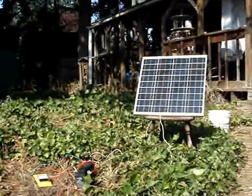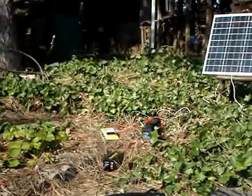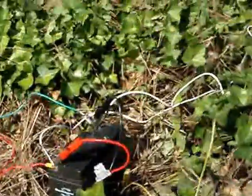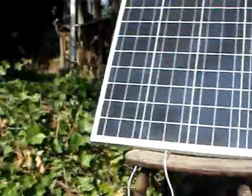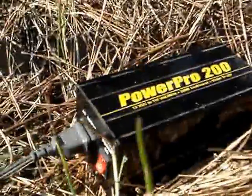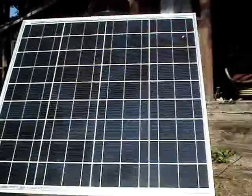I'm running this off that little 50-watt 17-volt panel, connected to that little AGM battery right there. A friend of mine gave me this — it's a burned-out battery that really can't hold a charge, but it acts as a buffer between the solar panel and the modified sine inverter. As you can see, there are no other batteries here, so it is running off the inverter connected to that battery.